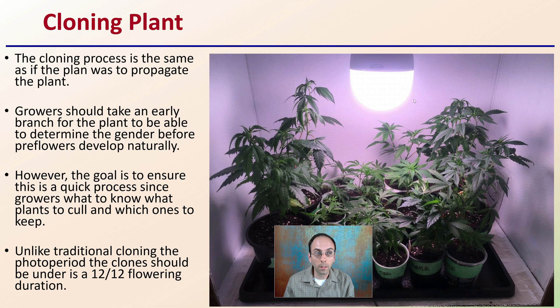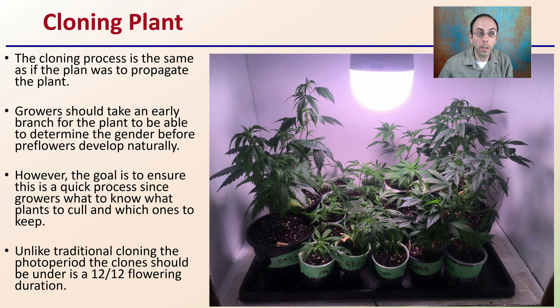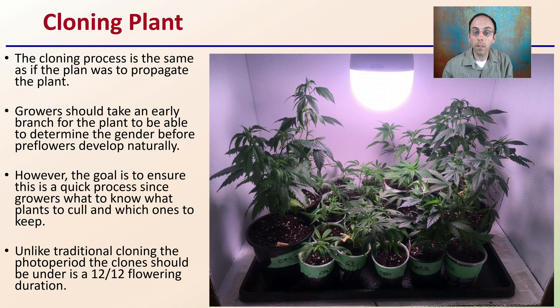When we're going through and cloning our plant, the cloning process is the same as if we planned to propagate the plant. So if you have a good cloning process or want to refine that, this is a method that can help you. Growers should take an early branch from a plant to determine the gender before pre-flowers develop naturally — this is done very early on in the plant growing process. The goal is to ensure this is a quick process since growers want to know what plants to cull and which ones to keep. So keep in mind that you're also labeling and tagging everything.